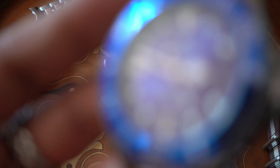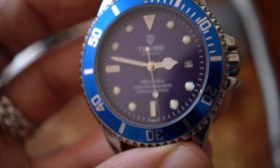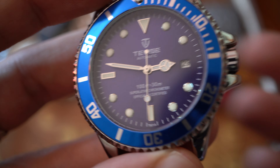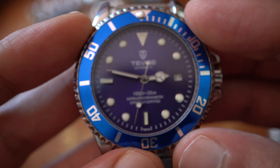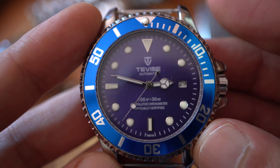Let me show you the sunburst on the other one — as you can see. And you have a good movement too. The movement is pretty accurate; it's not a bad movement.